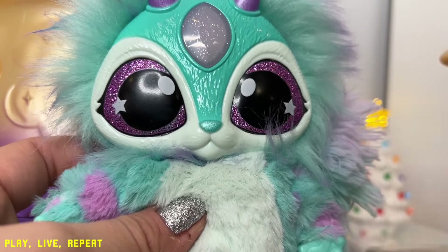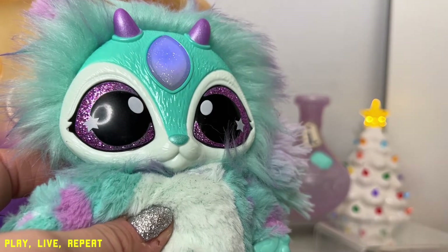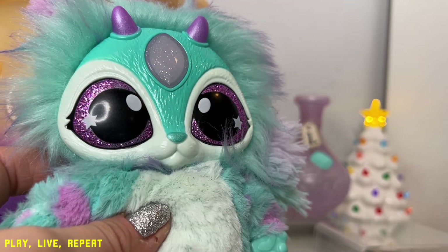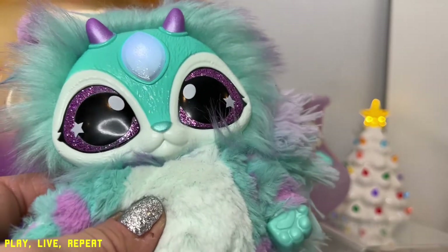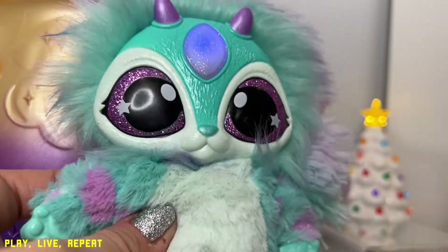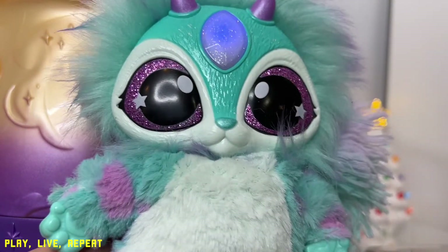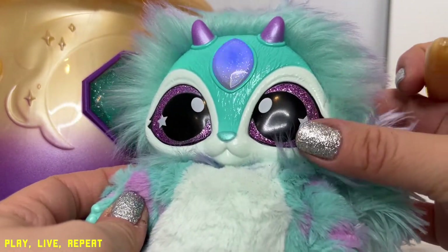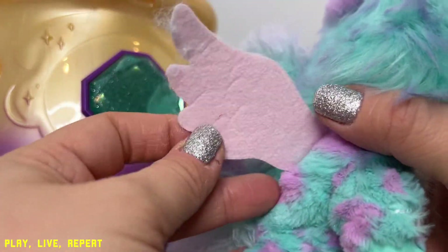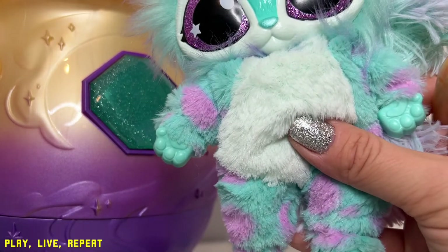Magic Mixie spell mode — you tap the wand on the top of the Magic Mixie's gem, and then your Mixie will cast spells. The more you do this, its spells will increase and the gem will strobe. There are little stars in her eyes, and they're so glittery because of the spell we created — we gave her glittery eyes. We gave her the gift of flight and all these magical details.